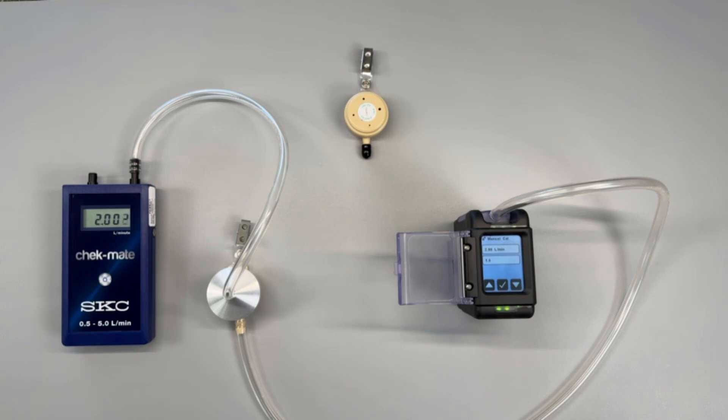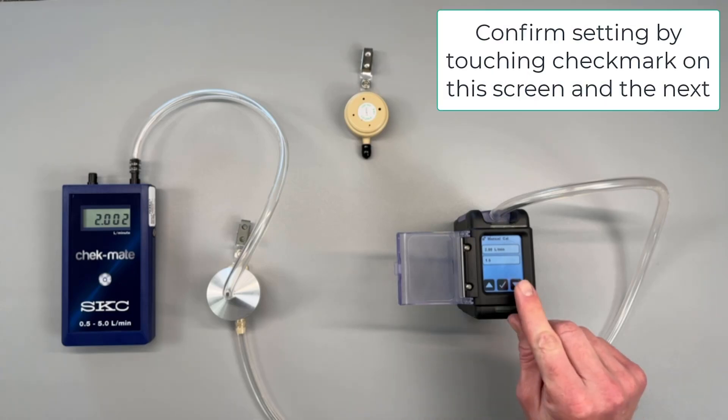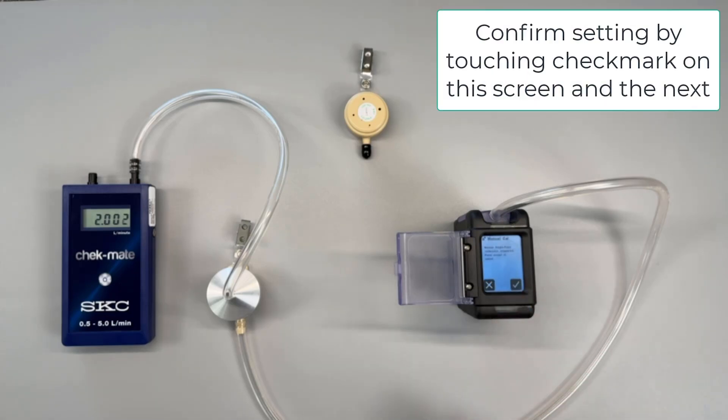The goal is to have the display on the Checkmate read two liters per minute. Slightly above or slightly below two liters a minute is acceptable. In our case the pump flow reads 2.002 liters per minute. This is an acceptable value and 2.002 liters per minute should be documented as our pre-sampling flow rate. When the pump's flow rate reaches the desired value press the checkmark on the screen to confirm and end the flow verification.